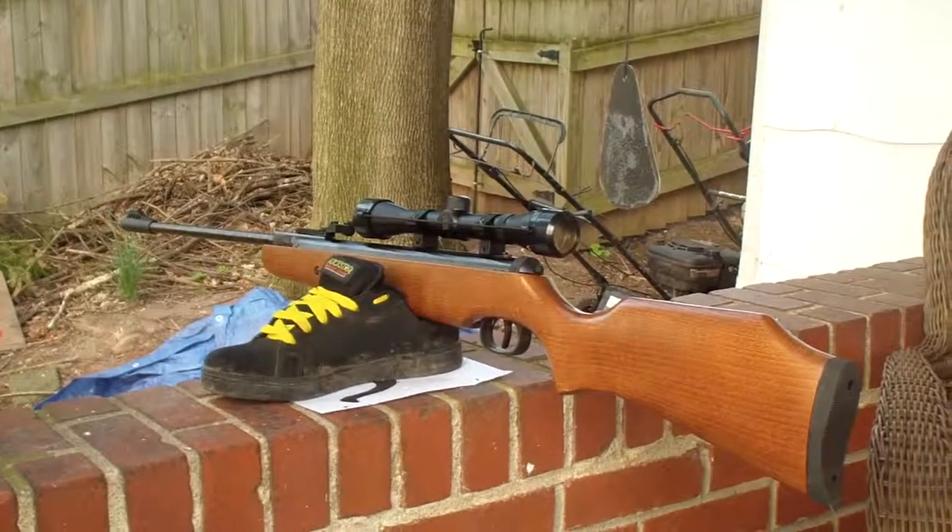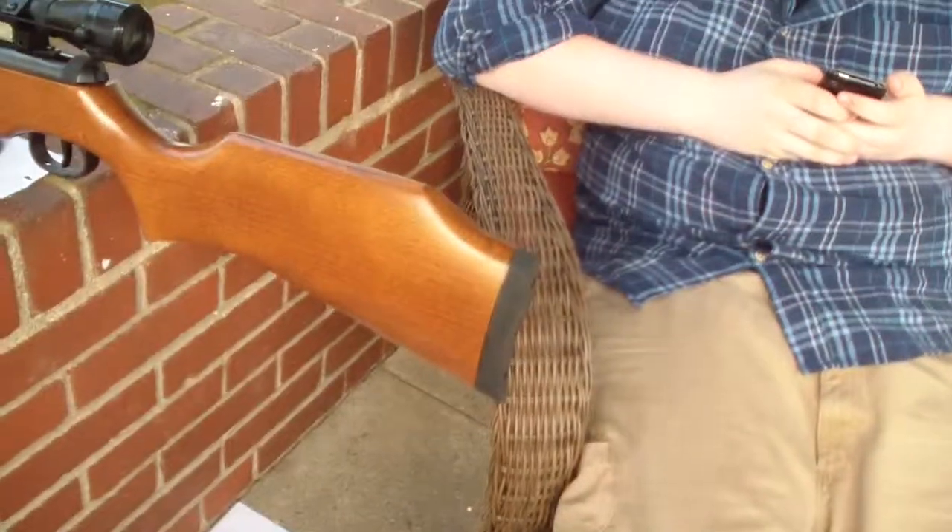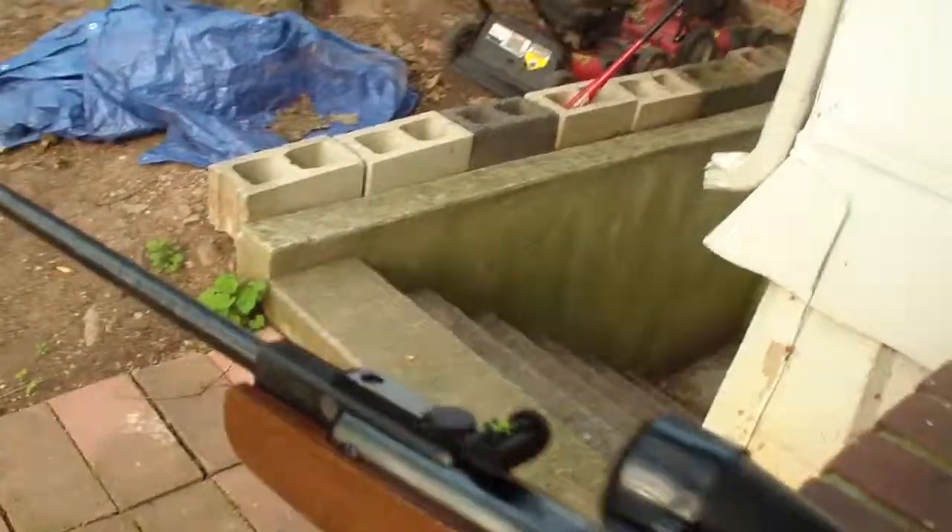Hey guys, MasterGrader54 here with JohnnyBoyMLG. Like always, we're doing a lot of collabs lately. Today is the 22nd of March — my birthday was yesterday, and I got the Ruger Airhawk.